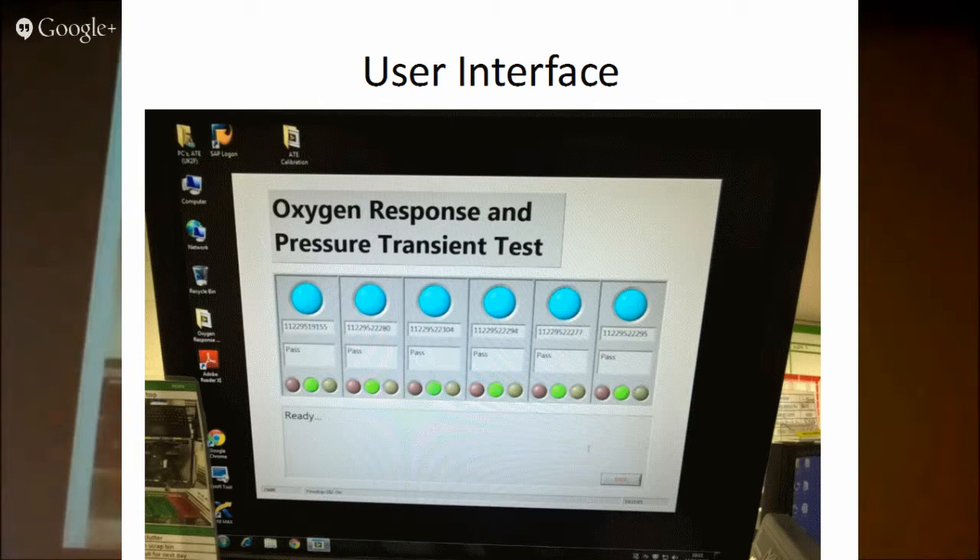We wanted to keep the user interface quite simple. Whereas before the operators were scanning in sensors, scanning in positions, scanning in gases, and pressing buttons on the control panel, this user interface is just purely an indicator to show what each position is doing. The operator doesn't need to interact with it at all — they get all the information they need from the front of the test fixture.